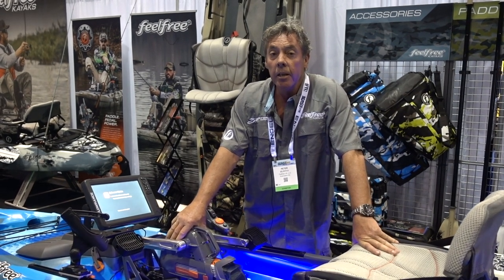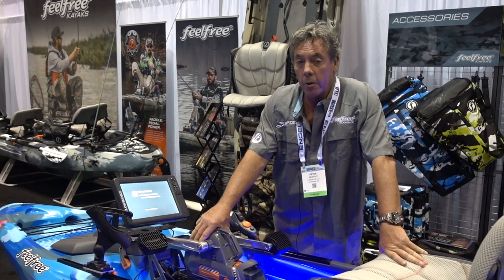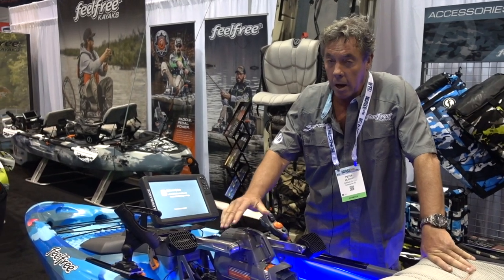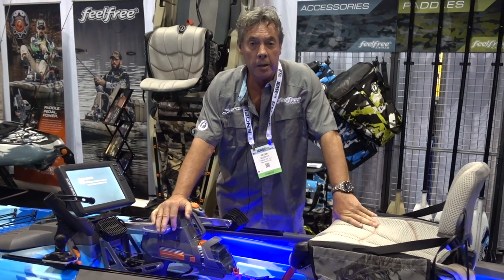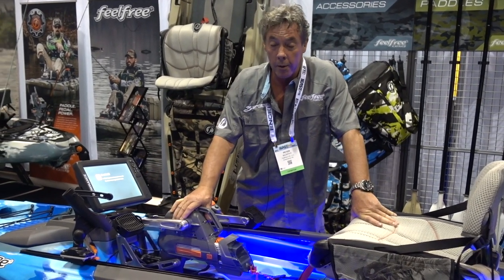My name's Peter Murphy, I'm the chief designer for Feel Free Kayaks here. We're at ICAST 2018, and what I'm going to do is show you quickly our OverDrive system that's been in the market a little while. I'm just going to give you an overview of what we've got here.